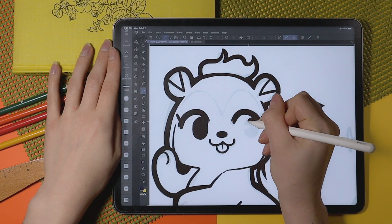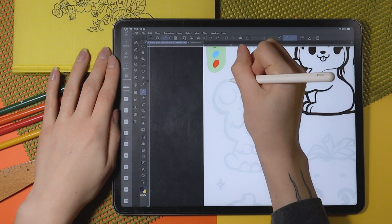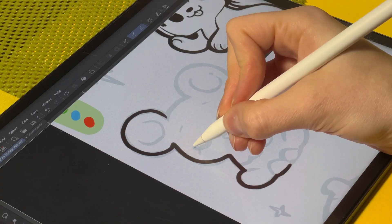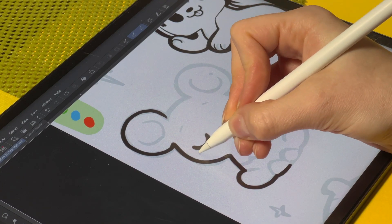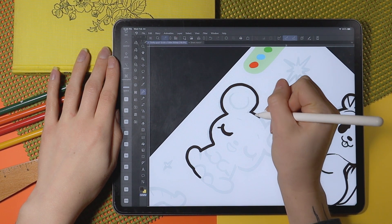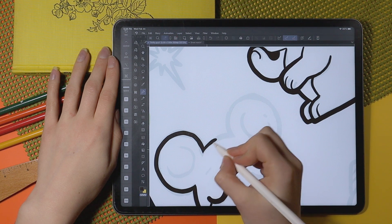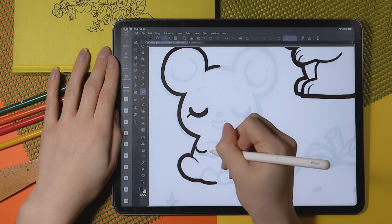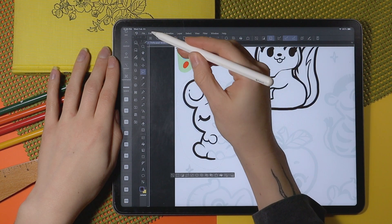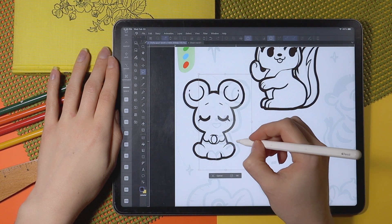You probably noticed that I started the video out with a sketch already complete. I don't like filming my sketching process — it's very messy compared to the rest of what I do because there's a lot of back and forth, a lot of erasing and deleting. But if you are curious, I have saved the time-lapse export and made that into a little reel over on Instagram, so you can check it out there.